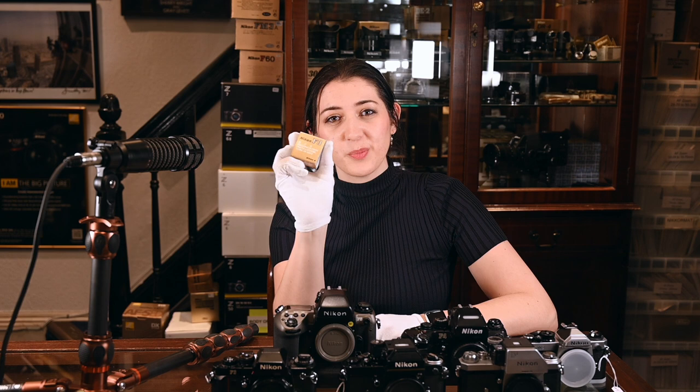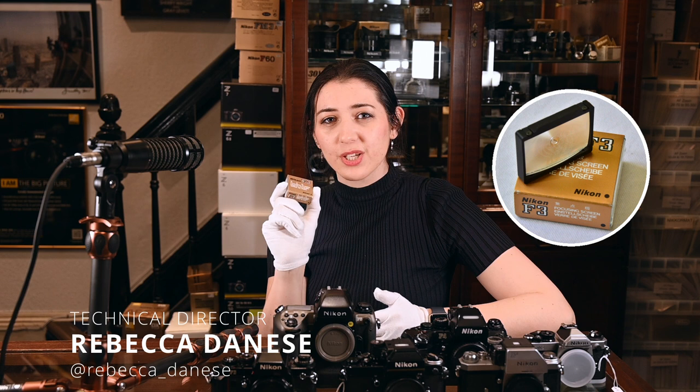Today I'm going to show you how to put one of these into one of these. I'm going to go through the different models to tell you how to put a focusing screen into your film camera, starting with the Nikon F.